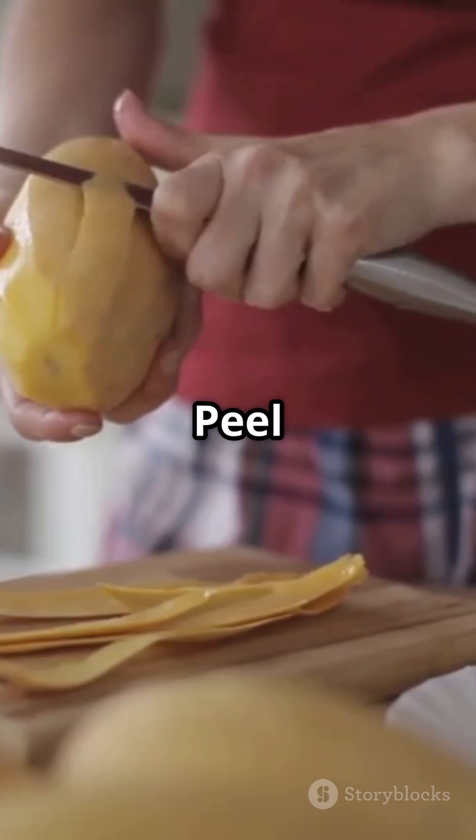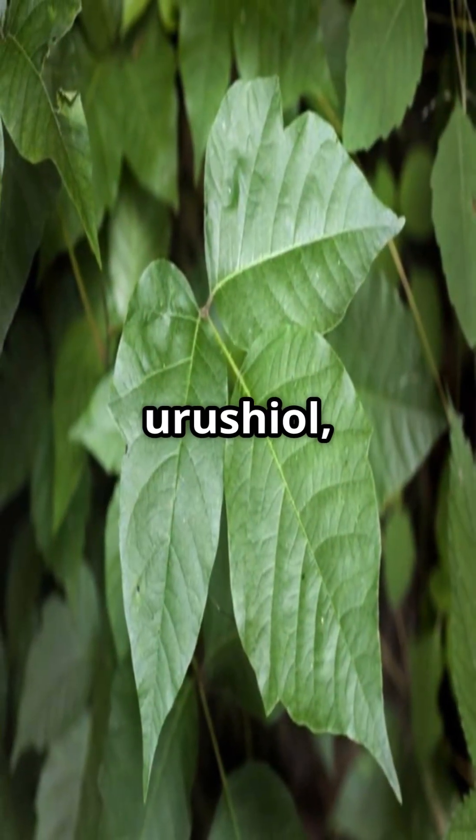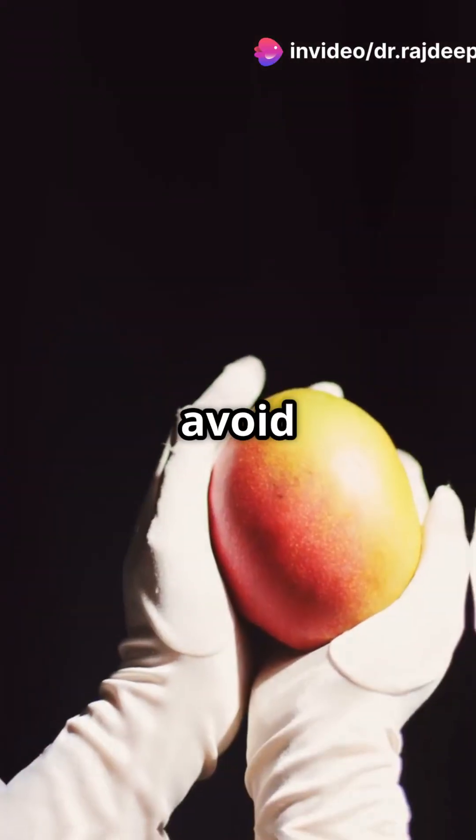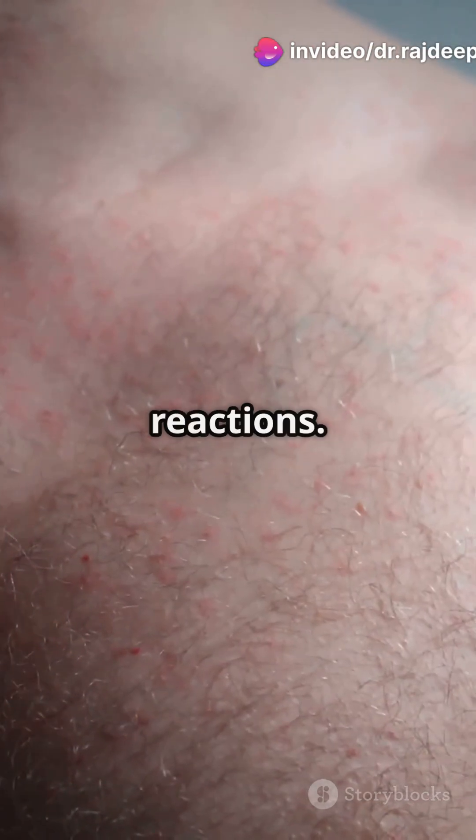Number 2: Peel it safely. Mango skin contains urushiol, the same compound found in poison ivy. If you have sensitive skin, avoid direct contact to prevent allergic reactions.